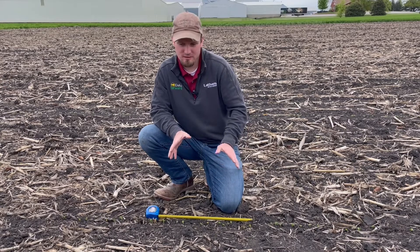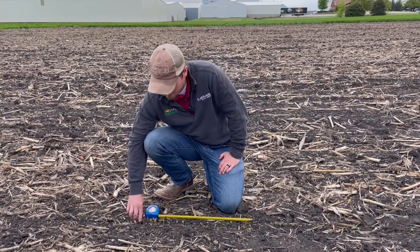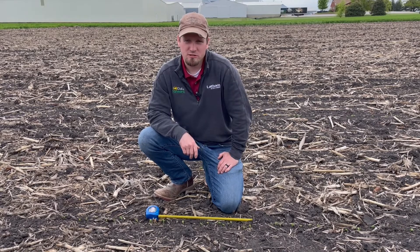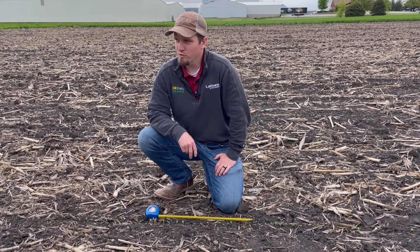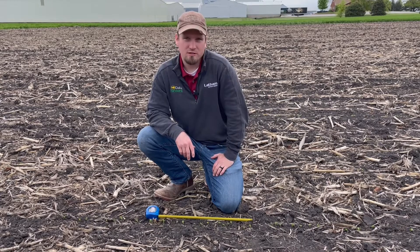So this stand is excellent. It's not like that everywhere in these plots — there are a lot of residue challenges especially in the no-till areas, and a lot of tough challenging soil conditions for depth of compaction and things like that this spring.